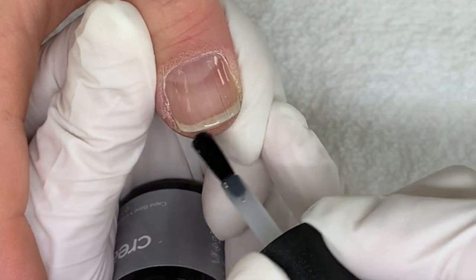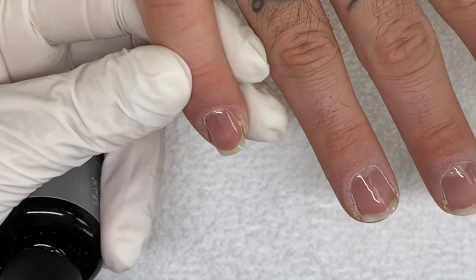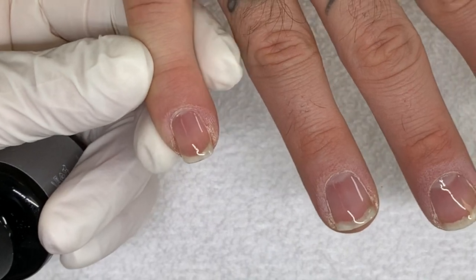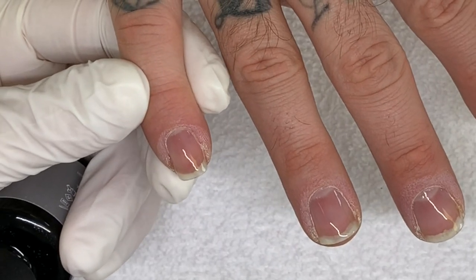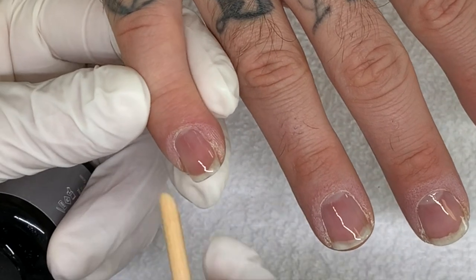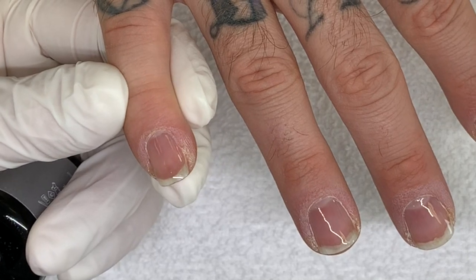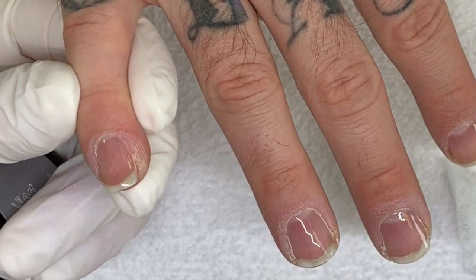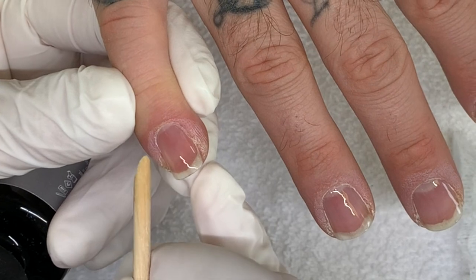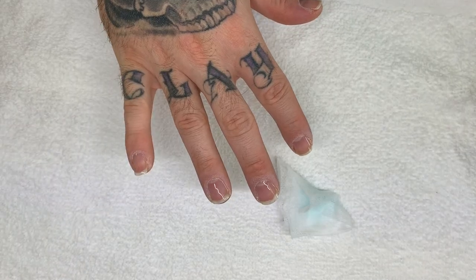The thing that kind of turned me off is the long removal — it takes like 20 minutes. One thing I'm confused about is when the directions say removal takes 20 minutes, which is a little misleading. Because the removal includes the wrapping, the soaking, and the pushing off the product. So I'm guessing it takes 20 minutes of soaking for it to actually come off.